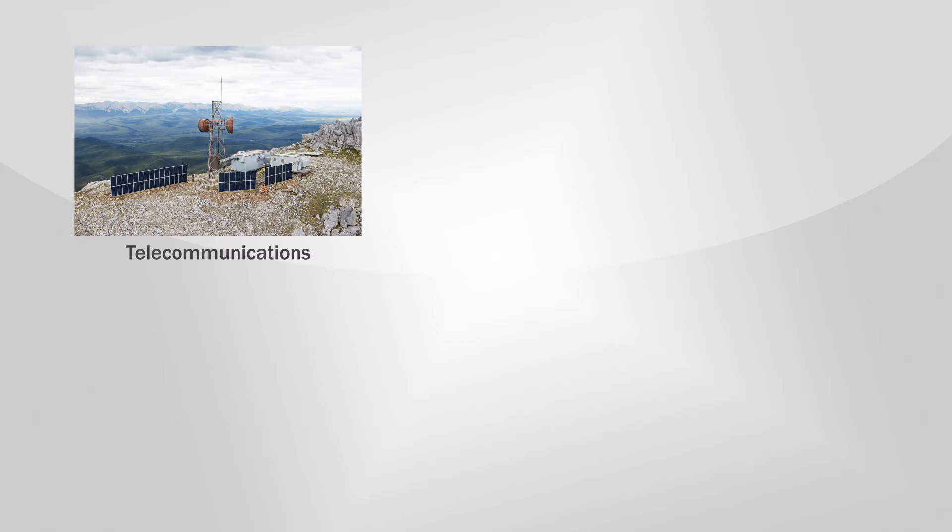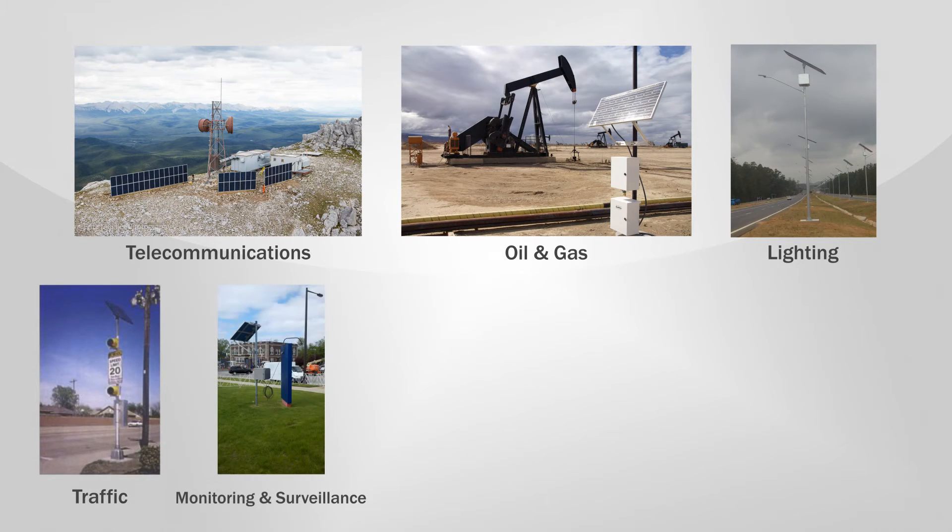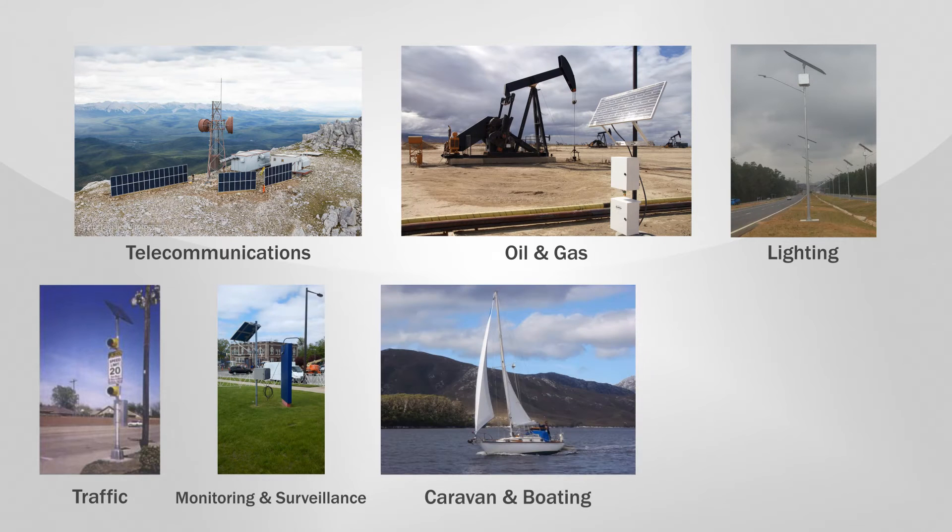Applications include telecommunications, oil and gas, lighting, traffic, monitoring and surveillance, caravan and boating, and residential.